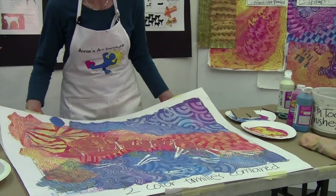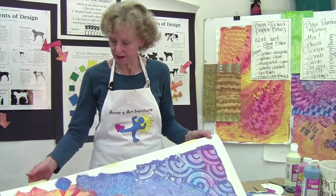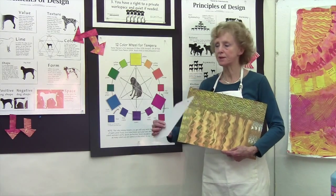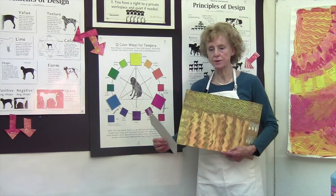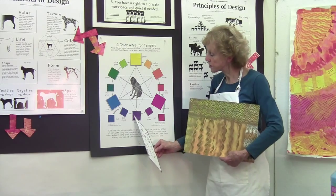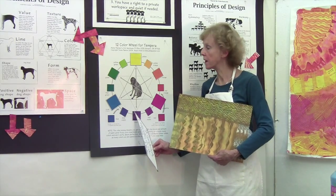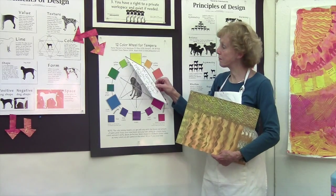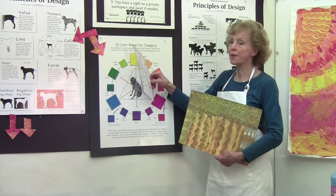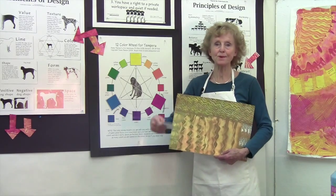My last piece for you will be neutrals — that means I'm trying to make earth colors. I'll be taking two complements and trying to make browns and other earthy tones. To mix neutrals you need to mix between any two opposites on the color wheel. The easiest way is to take one primary and its opposite secondary color. You could use yellow with violet — which you'd mix from cyan and magenta — but you need to start with the secondary. I'm going to try green, which is a secondary, and its opposite magenta. The third possibility would be making orange and using the opposite cyan.